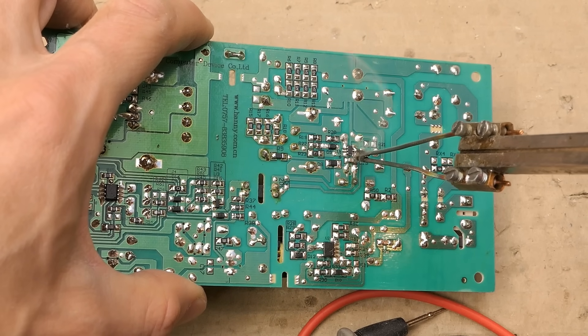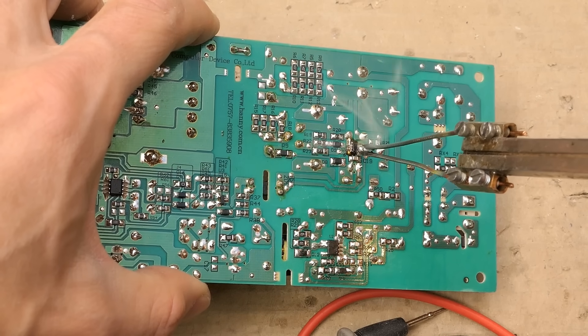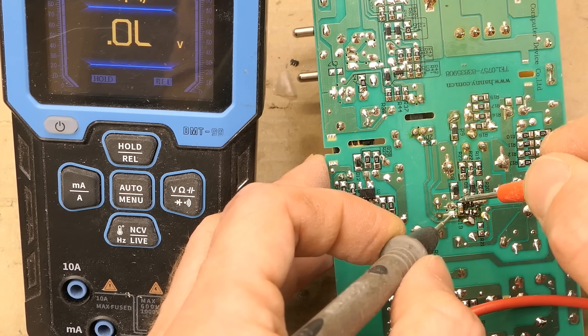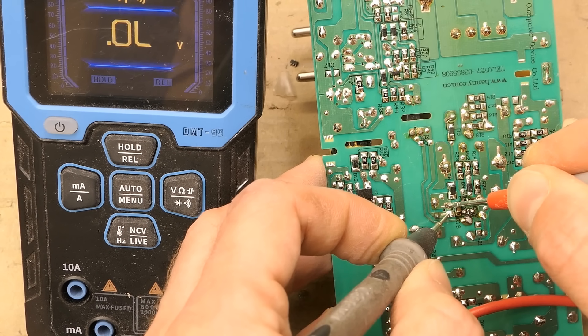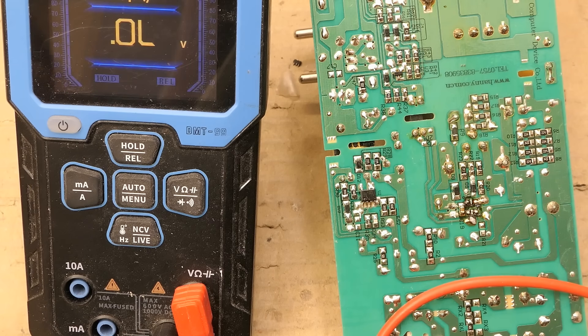Let's resolder the chip because it's extremely unlikely for the short to be somewhere else. Probing the supply rail of the chip again — the capacitor charges and there's no short anymore. It was the chip, which is no surprise.